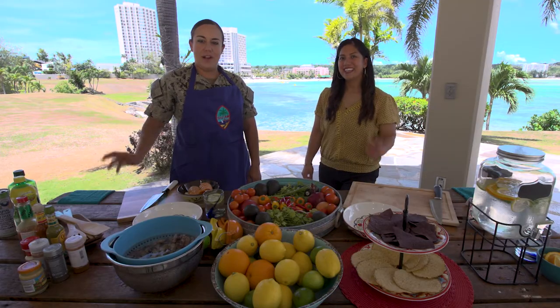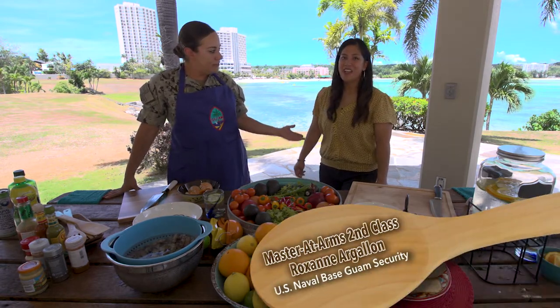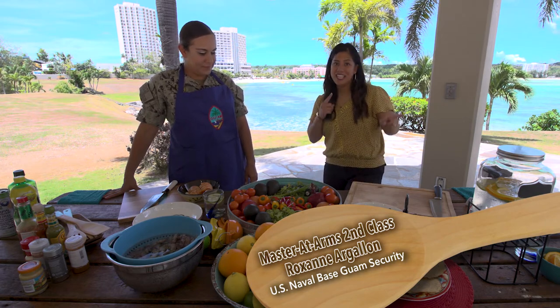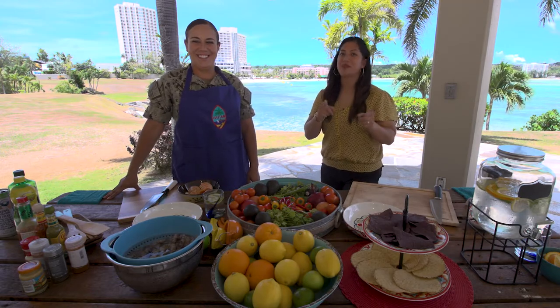Hafadeh Guam! My name is Master-at-Arms Second Class Marissa Sanchez and this is my co-host partner. I'm Master-at-Arms Second Class Roxanne Arguan. I wanted to say shout out to Naval Base Guam and to the entire security department.